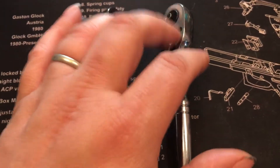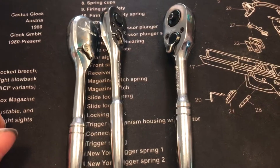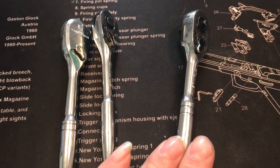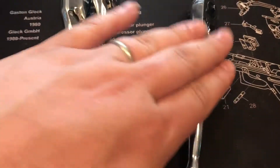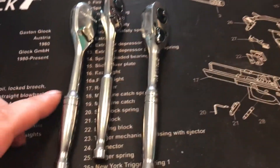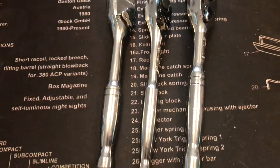It also has the quick release for dropping the sockets off. It's a little bit more bulkier — it fills the hand a little bit more than the rest of them. It is thicker in this area than the GearWrench and definitely the Carlisle, because the Carlisle is king.